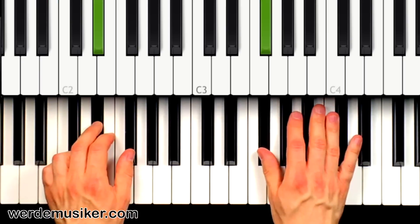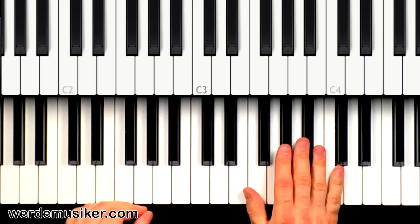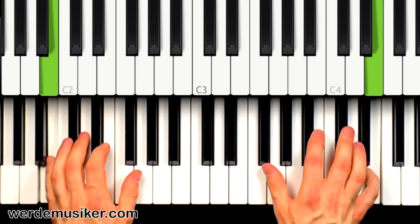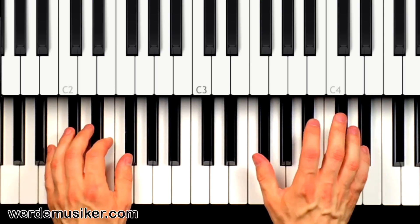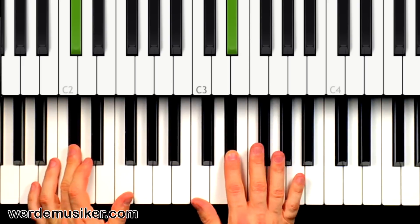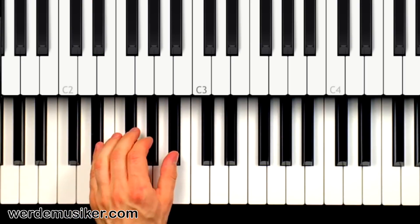There was a very small break where I had to think about what comes next. This can happen to you as well — you might search for the notes at that point. But the goal is that you don't have to search while playing, so you can play it very fluently. One, two, three, four — very straight. That was the easy version; now let's look at the more difficult version.